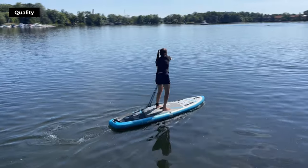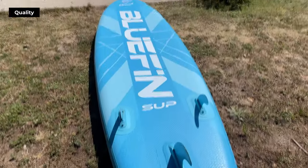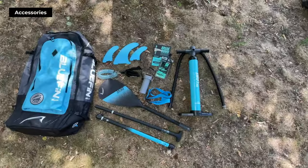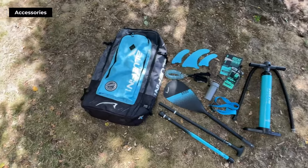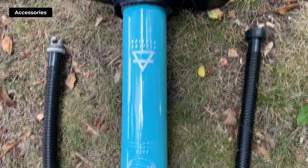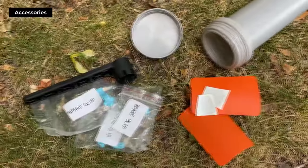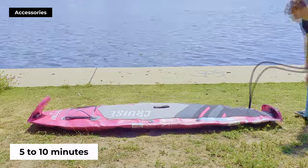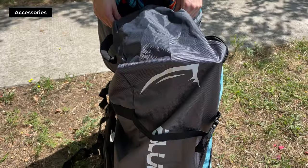Based on our tests, we recommend this for a max paddler's weight of 70 to 130 kilograms depending on the board size. The package comes with a manual, a SUP backpack, a three-piece fiberglass paddle, three detachable fins, a dual action pump with pressure gauge, a coiled leash, a waterproof phone case, and a repair kit. Our tests showed that with the included pump, the Cruise inflates within five to ten minutes depending on the board size.